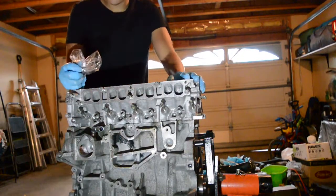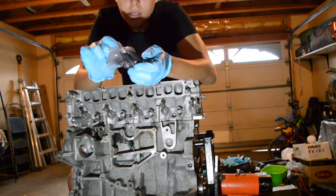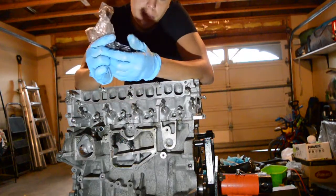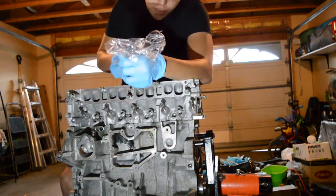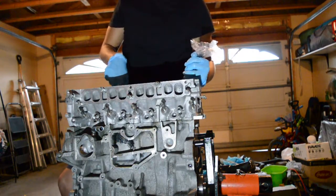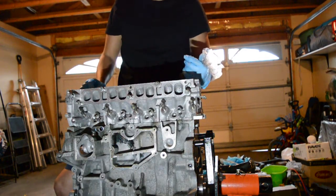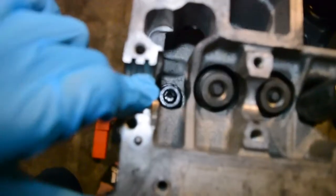Now we've got the cylinder head on. In this bag we have all the nuts and washers. I'm putting them in and adding some ARP torque lube, mixing it all up and getting them all lubricated — getting all the bolts coated with the torque lube. Then I'll apply little dabs onto the top of each stud and spread it on the threads. It's a bit tight with the head on, but once they're all lubed up I'll hand tighten all the nuts and washers.